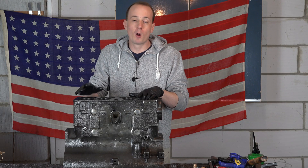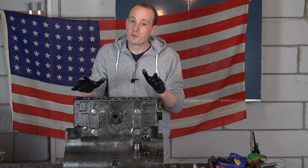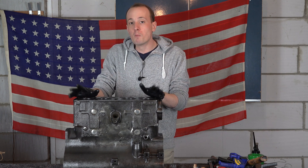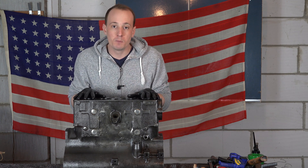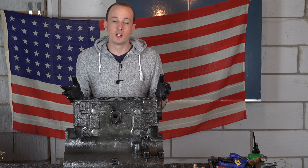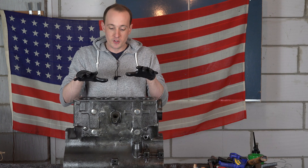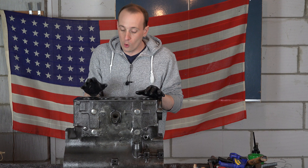The options available when the block is broken are one of three things. You can junk the block and find a better one - in America they're not too expensive, but in the UK or Europe they're more expensive. If the block is the correct matching block to your Jeep, you definitely don't want to junk it, because a matching numbers Jeep is fantastic for originality and saleability. Or you can lock and stitch it, or you can weld it.